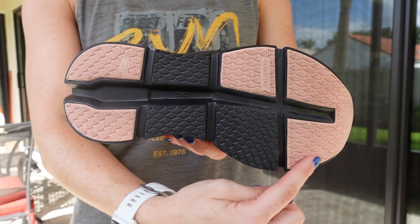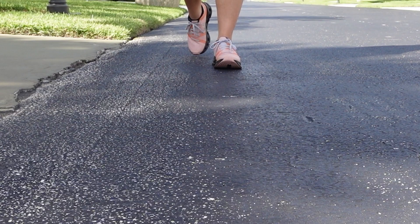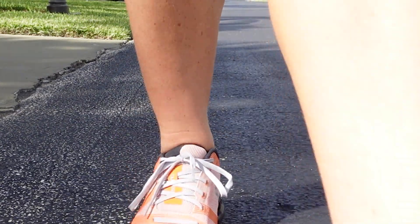If you've worn On running shoes before, you're likely familiar with these distinct series of pods called clouds underfoot. This is called their Cloud Tech cushioning system, and it offers multi-directional support no matter how you land. The clouds in the On Cloud Go are smaller than in other On running shoes, and this offers a more responsive ride.